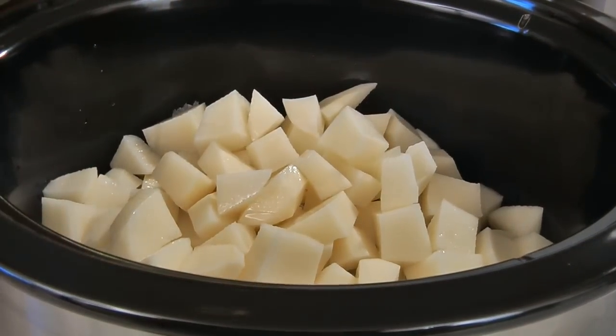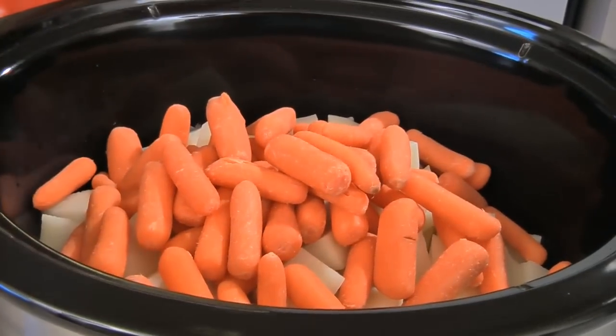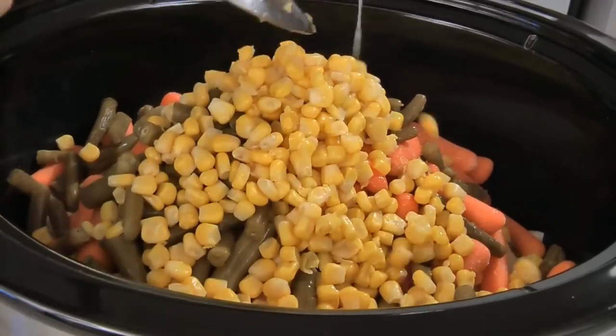In a crock-pot add three large potatoes that have been peeled and cubed, one pound of baby carrots, one 14 and a half ounce can of green beans that has been drained, and one 15 and a quarter ounce can of corn that has been drained.